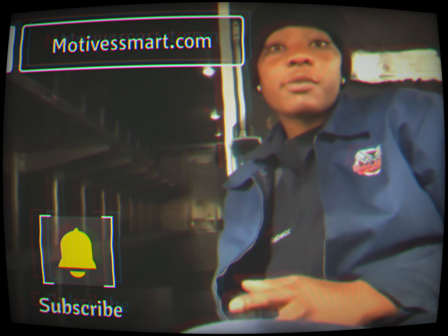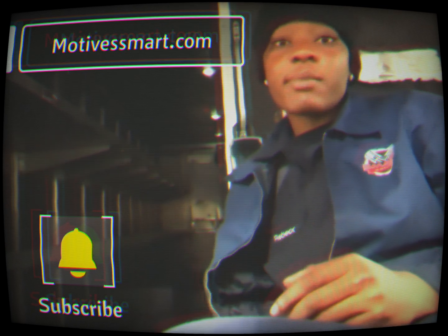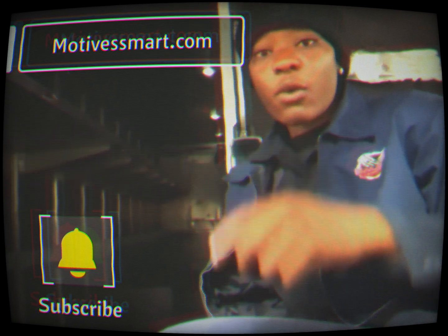I wanted to add as well — if you guys have anything you want me to put on there, I want some feedback. Let me know anything feedback-wise, what you guys think, or any ways I can improve the channel. I thank you guys, and that's it.